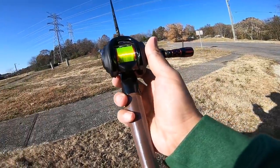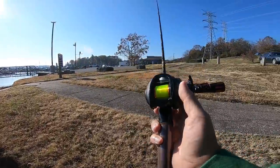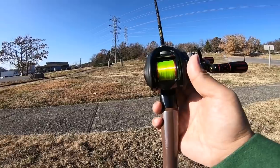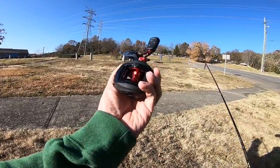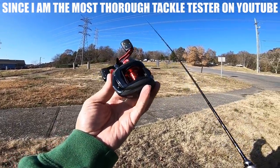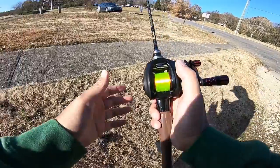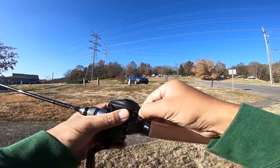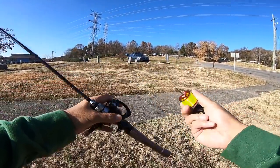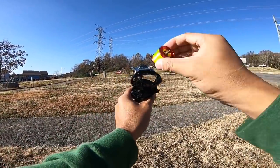I'm very impressed with this spool and how it transformed the Revo X into a legit top-performing bait finesse reel. But I'm going to do a little bonus casting with the reel this spool was actually made for — that is the Black Max. This is for all you Black Max owners, Pro Max, or whatever kind of Max reel you have from Abu Garcia. I'll take the spool out of the Revo X and stick it into the Black Max — it's as easy as that.